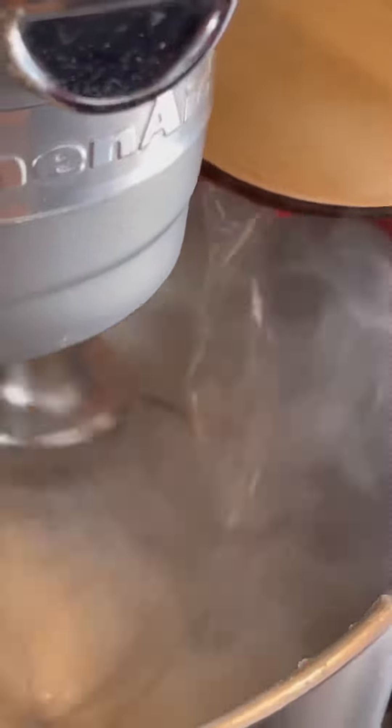I'm heating this to 240 degrees. Now I'm blooming some gelatin with some water and stirring in that simple syrup, whipping it until a really creamy marshmallow comes up. Look at that foam.